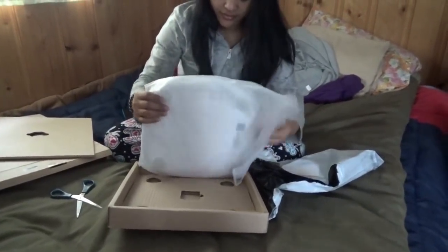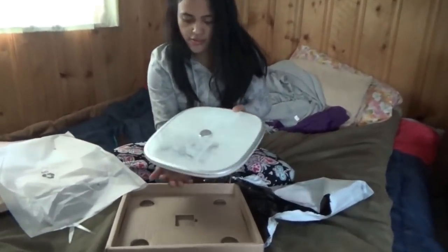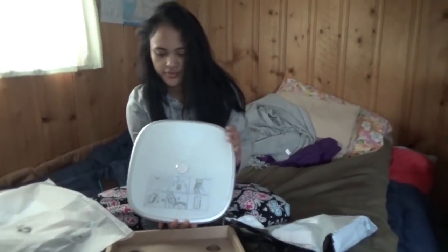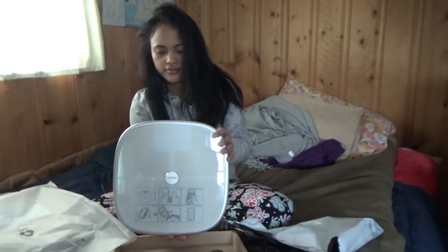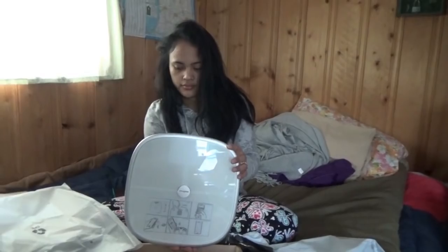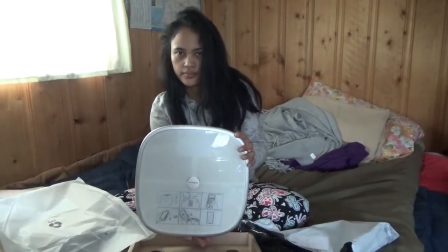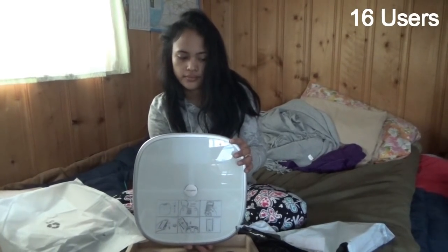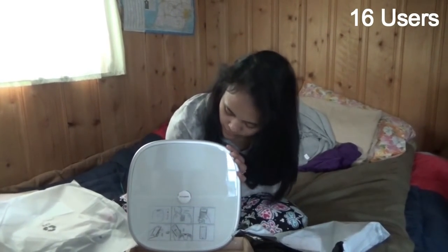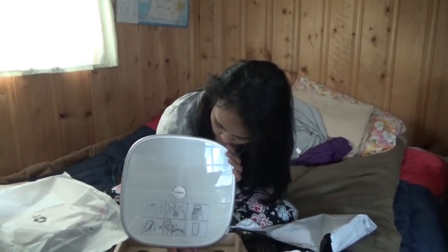Let's see what we have — let's get that open. Oh, it looks nice! This is a digital scale which has some really cool functions. This syncs with your phone through Bluetooth.